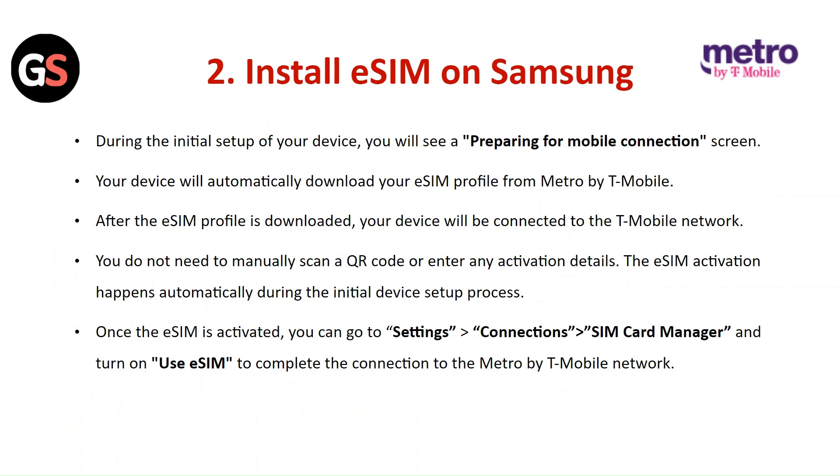Install the E-SIM on Samsung: During the initial setup of your device, you will see a preparation for mobile connection screen. Your device will automatically download your E-SIM profile from Metro by T-Mobile. After the E-SIM profile is downloaded, your device will connect to the T-Mobile network. You do not need to manually scan a QR code or enter any activation details. Once the E-SIM is activated, go to Settings, then Connections, then SIM Card Manager, and turn on Use E-SIM to complete the connection.